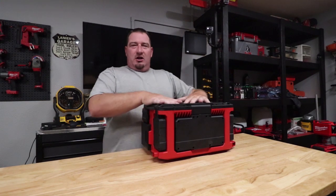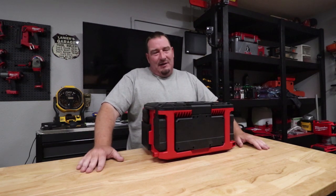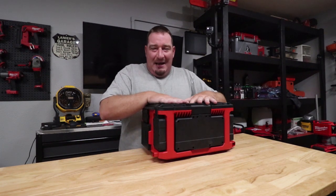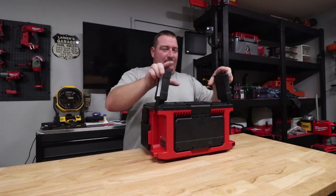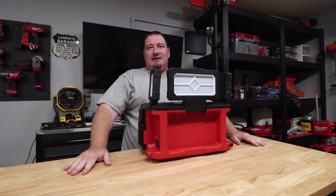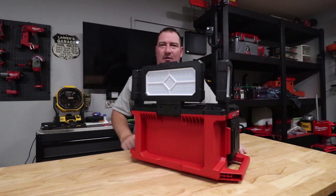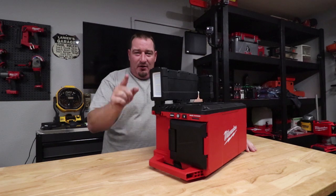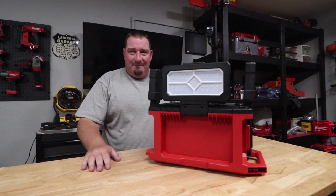Let me know your thoughts down below. I think this is an awesome thing to have if you've got the Packout system — especially if you're used to carrying around your Packout plus a light. Now you have the Packout light that's going to do a lot of stuff and give you the option of putting these pretty much wherever you want. Don't forget to like, comment, and subscribe. Let me know your thoughts on this, and I will see you in the next one — we're going to be going over the new rocket light, 6,000 lumens. Stay tuned for that.